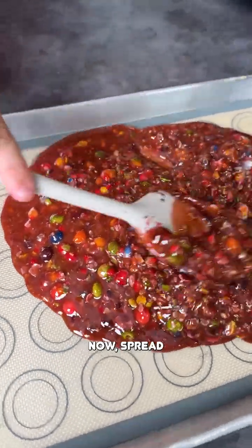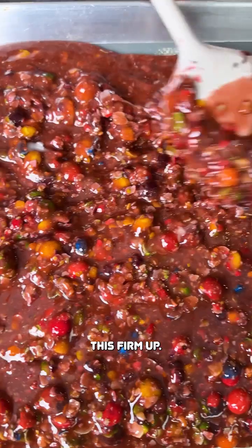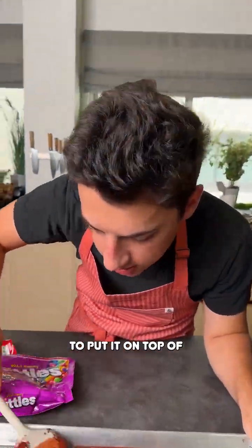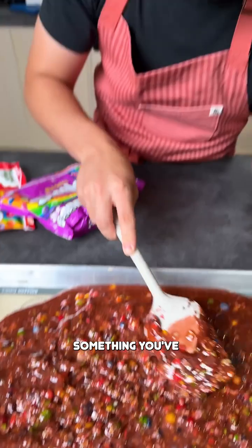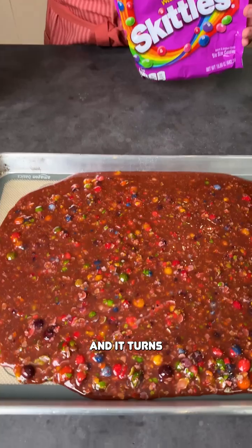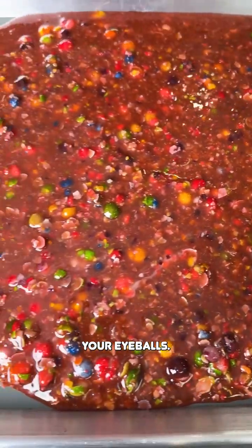Just place it on there. Spread that out nice and evenly on this silpat. We're going to let this firm up — it's a unique way to make a treat. You can then crunch it to put it on top of maybe ice cream or all different desserts. Just get that nice and flattened. I mean this is definitely something you've probably never seen made with Skittles. You took Skittles — just these that you recognize — and it turns into that. Just wait until it firms up, you will not believe your eyeballs.